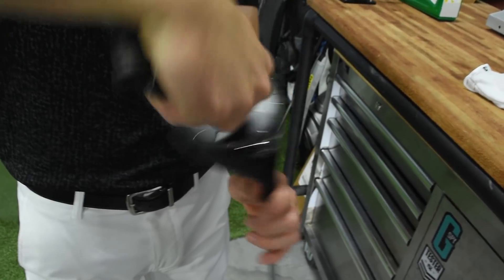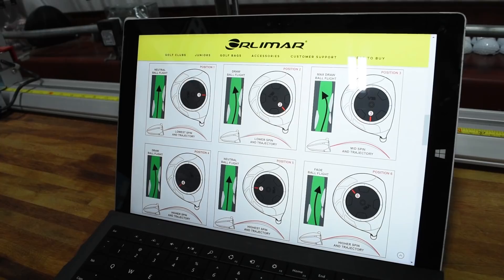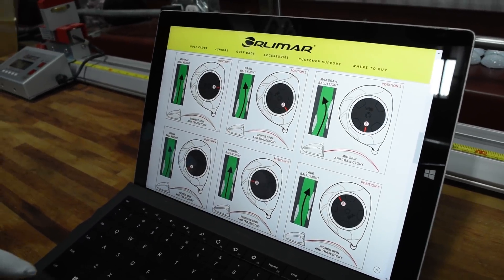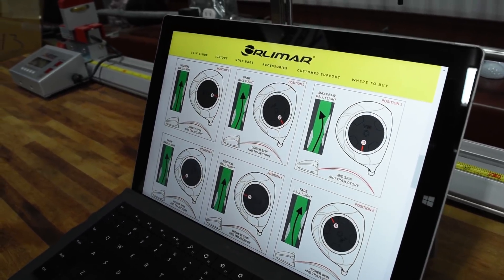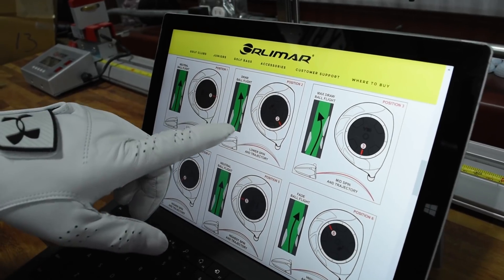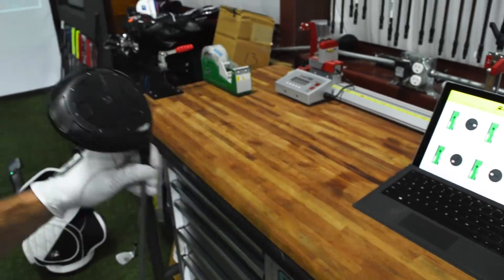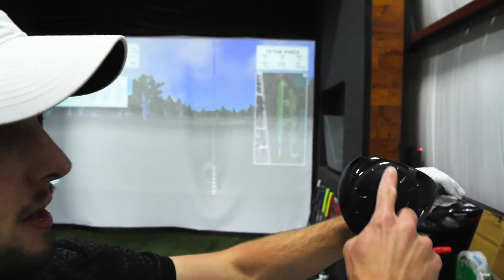After my first few shots, I was missing a little bit to the right. We're gonna check this little trajectory chart here. I'd like to hit it a little lower with a little bit of a draw, so we're gonna move it to position two — which would be about two o'clock if we're looking at it on a clock scale.